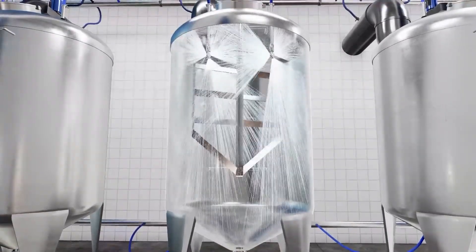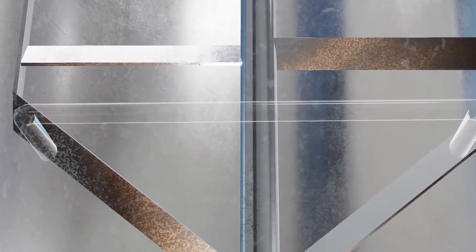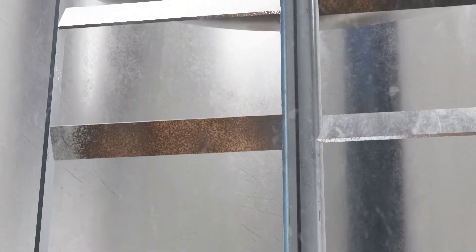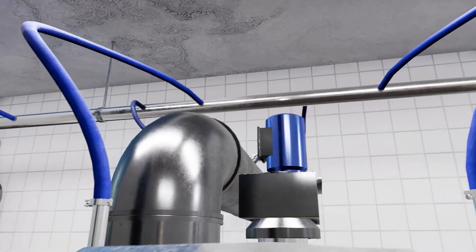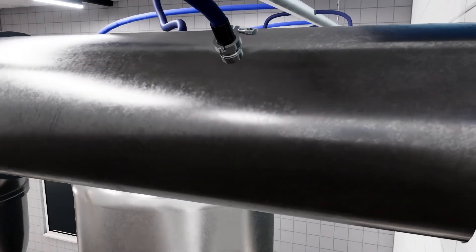For more complex tanks, conventional rotary cleaners are often not sufficient for an effective cleaning. For example, if an agitator is used, the downward exposed areas of the agitator might not be sufficiently cleaned. If the container has connected piping where powdered products are passed into the tank, these often remain uncleaned.